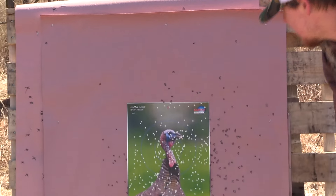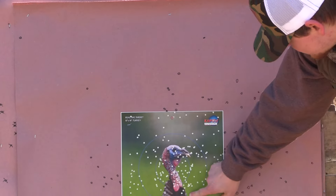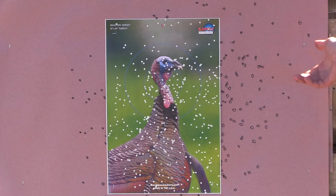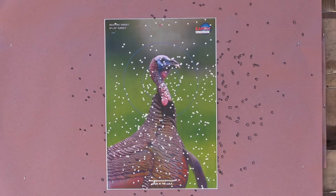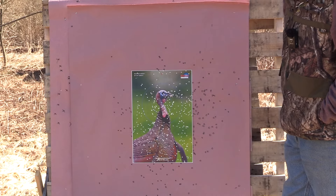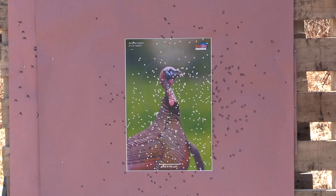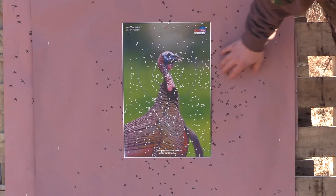It's not a horrible pattern by any means — I don't like the voids here, here, and here. Zoomed out I can see them easy. But it's just not the best I've seen out of that gun. With that said, you're still killing a bird all day long at 40 yards with that load — that combo just didn't jive together, just how the cookie crumbles sometimes.